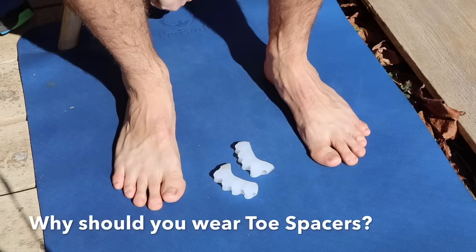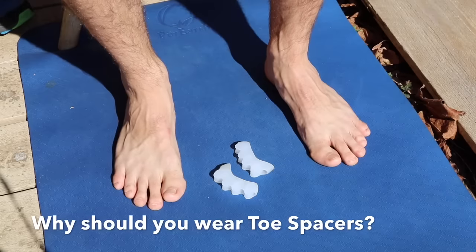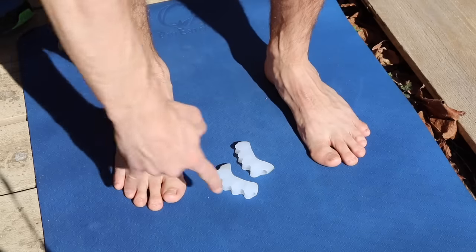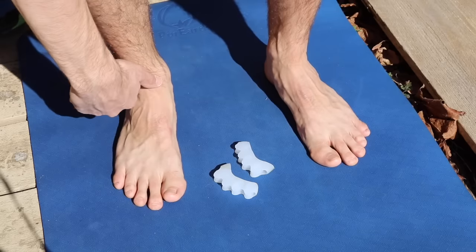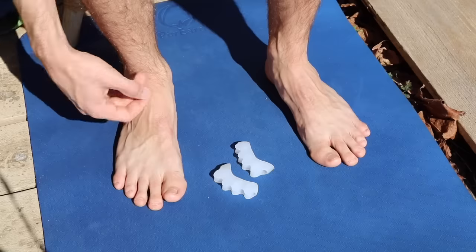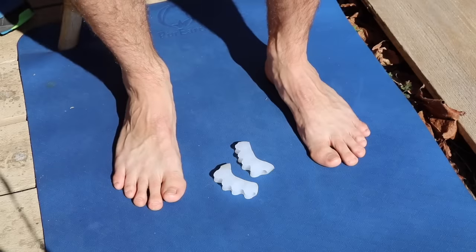Toe spacers are a great, affordable option for improving foot health and preventing foot issues in the future. They assist with improving the orientation and alignment of the foot while helping to alleviate the tension that can accumulate through years and years of wearing a shoe.